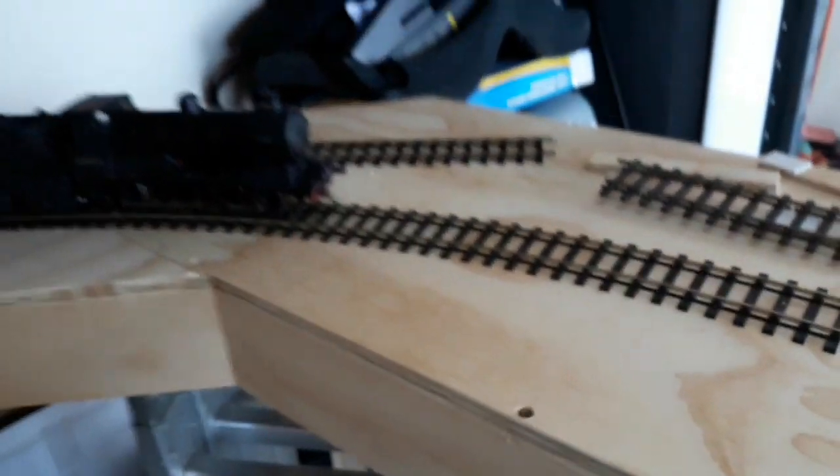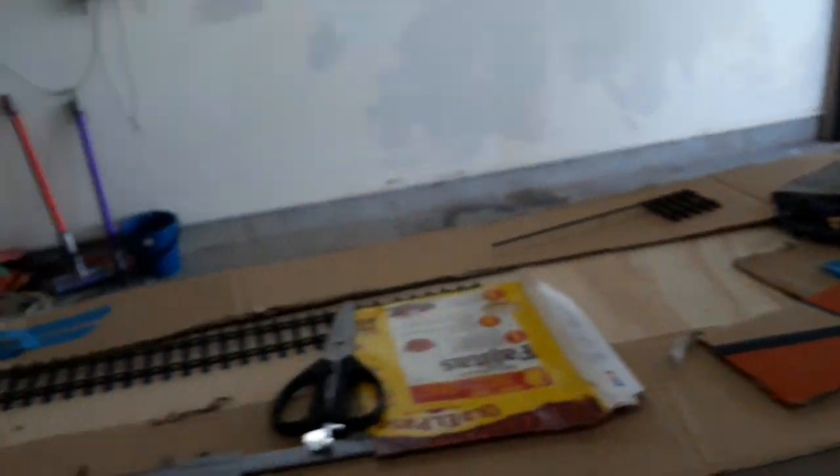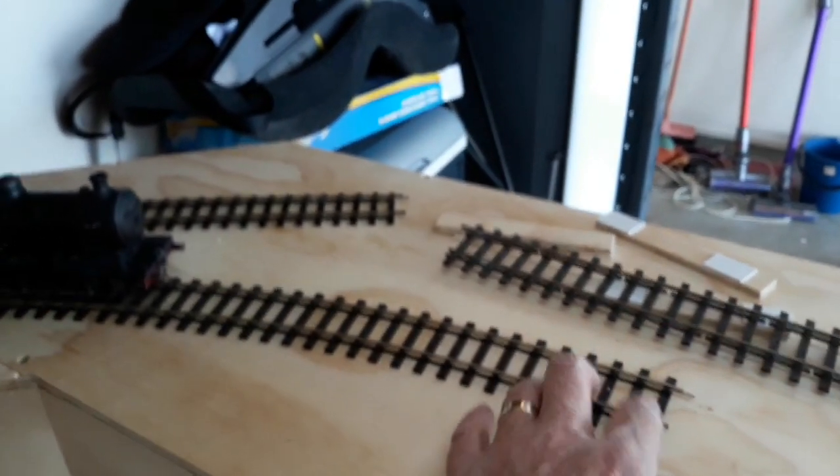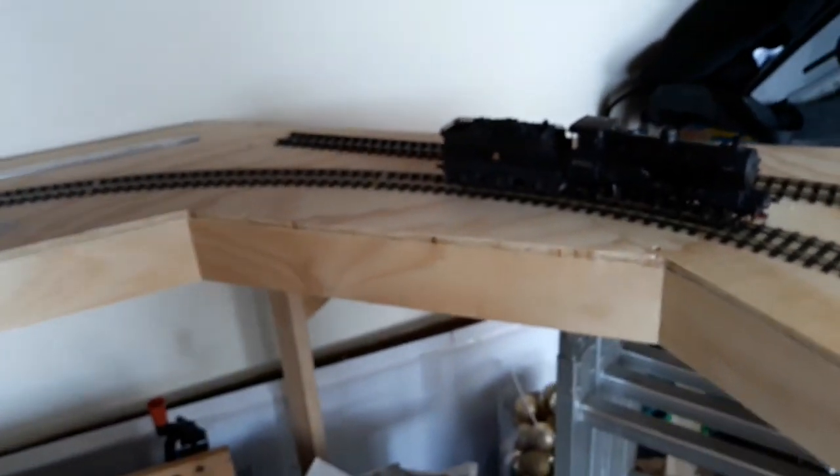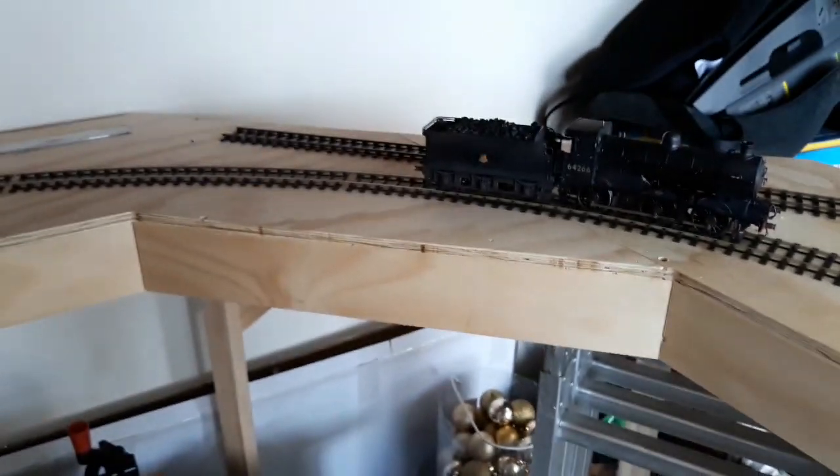Look at this — this is where West Green's going. But anyway, I've started learning a bit of track. I've got seven pieces of set track and I'm actually getting excited about this. Seriously, I am. I know I joke a lot, but I've got seven pieces of set track.